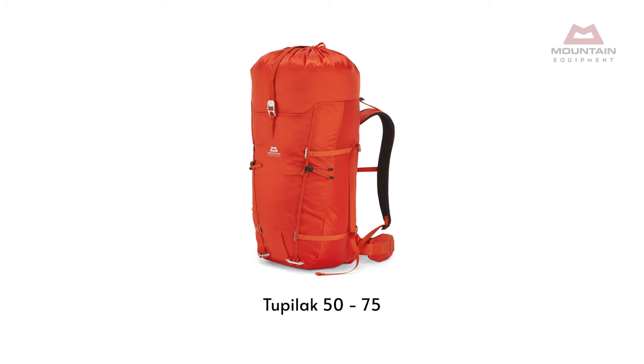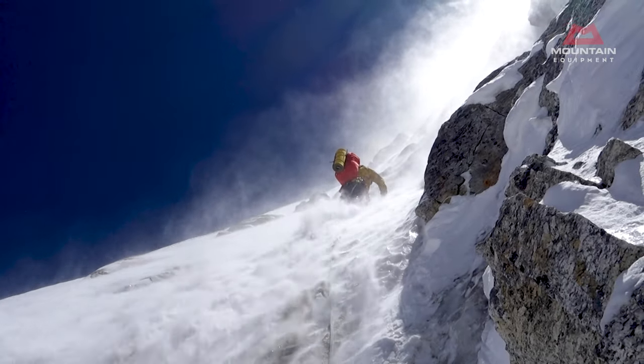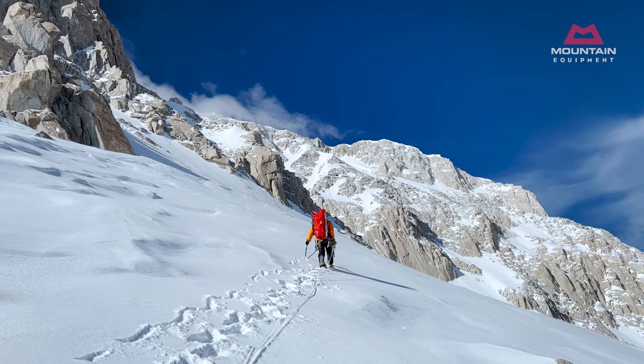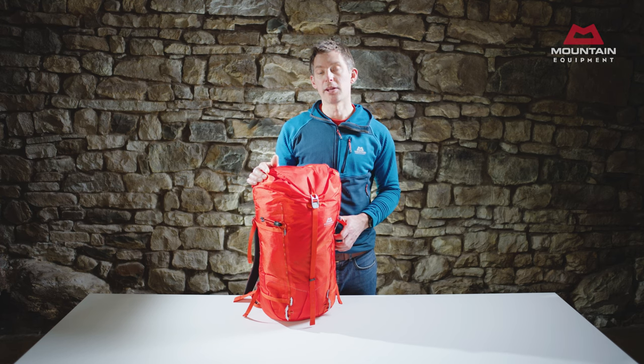Finally, the 5075 litre pack is the largest of the Tupelacs. It was originally developed for use on seven and eight thousand metre peaks. It carries big loads and yet behaves like a smaller climbing pack when required. Lightweight, versatile, and durable — we consider these to be the ideal alpine climbing packs.